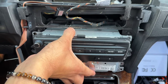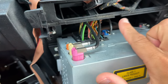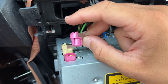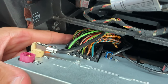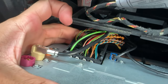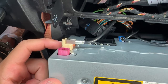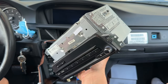Now grab the unit and start to slide it out so we can access the connectors behind it. First, remove the LVDS video cable — it has a little tab you push in. Then the quad connector at the bottom has a push tab that holds the latch into place; once you push it in, the latch mechanism swings upward, and then the harness and all the connectors come straight out. Remove all the other connectors with the same push-tab method, then put the unit off to the side so it doesn't get damaged.